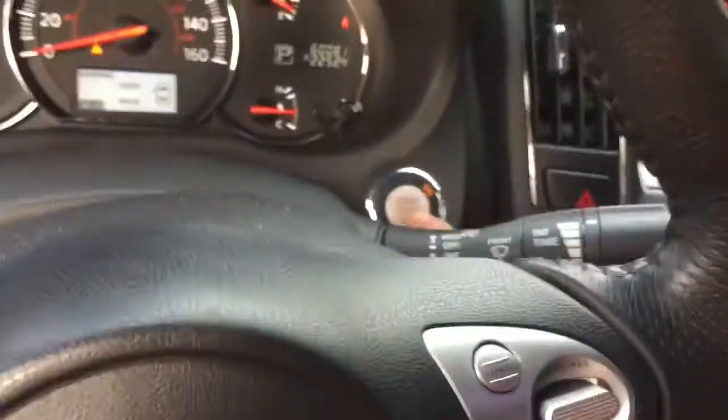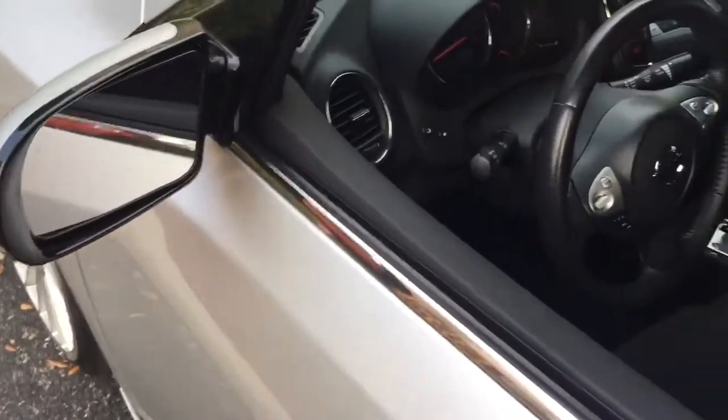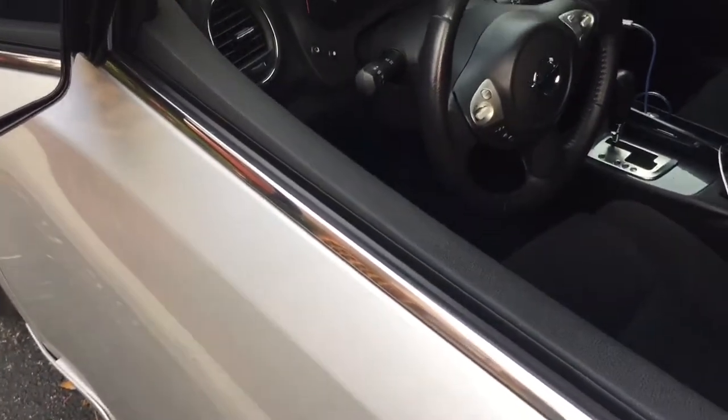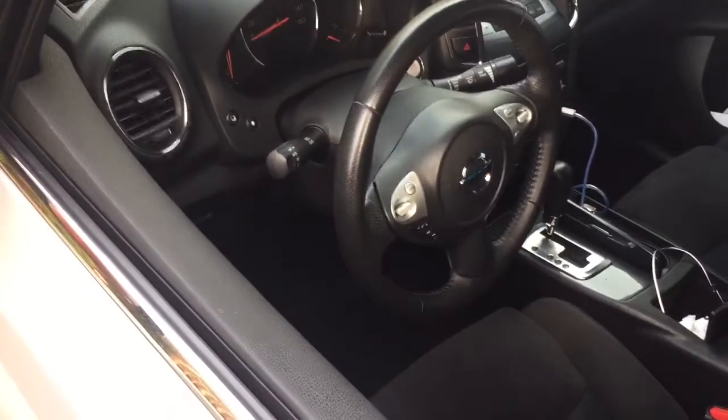Hit the off button the same way you were doing before and that will disable the remote start and turn off the car. Once it's running, the car becomes regular. You can have it cooling your car while you're inside the house.